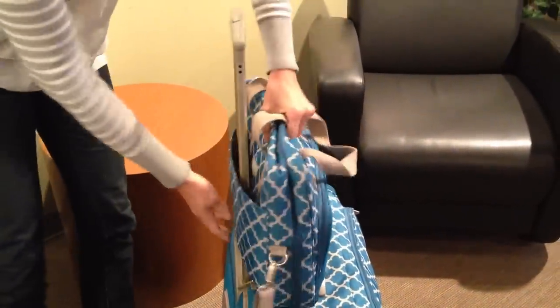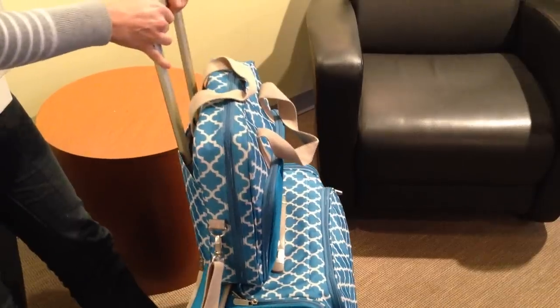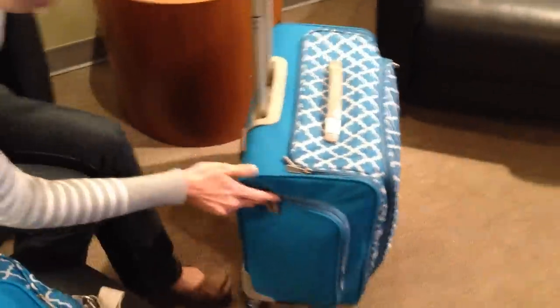You can store that right on there so that when you're cropping and taking that to and fro, it stays right in place. Let me show you this awesome bag also — it's full of lots of pockets too.